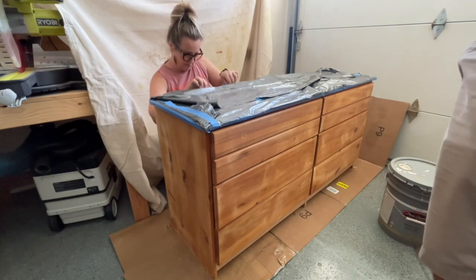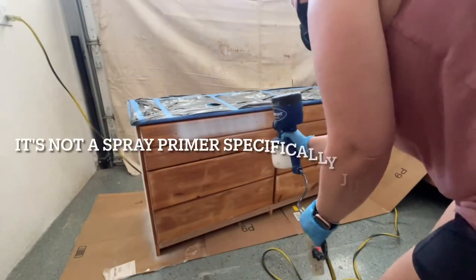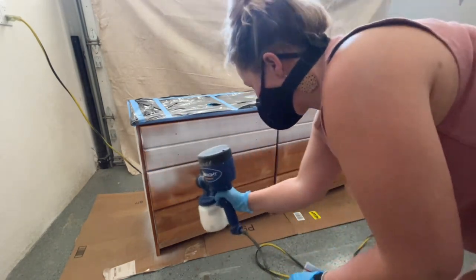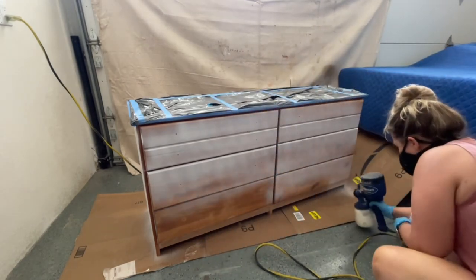Here we are, almost ready to rock and roll. What I'm doing is taping off the top — I used a trash can bag that I cut and taped to the top to protect all that sanding I just did. I used the BIN 123 spray primer to cover up any knots and seal in any tannins.